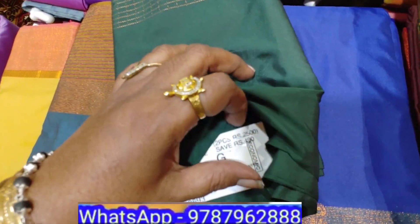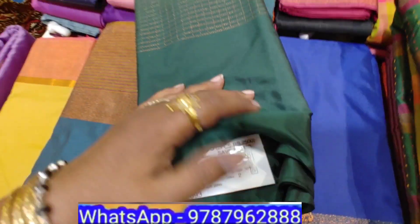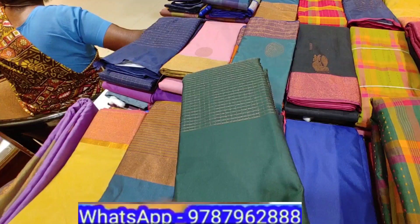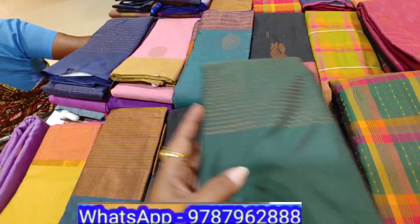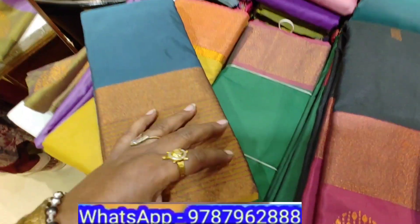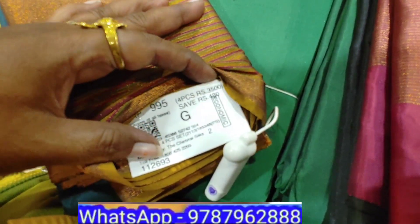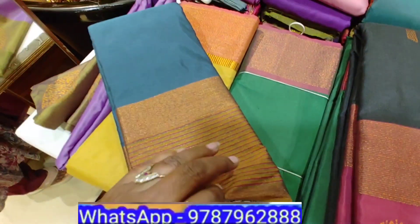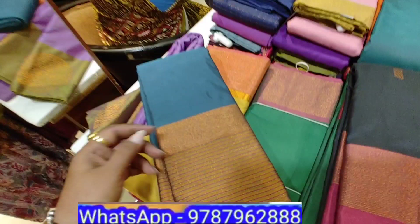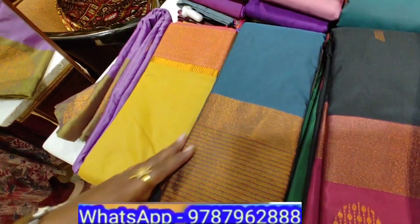The contrasting blouse is super in this series. Here are the combo pieces: single piece 1,490; 2 pieces are 2,500; 4 pieces combo. At present, 4 pieces are 1,495 and 2 pieces and 3 pieces options are available.